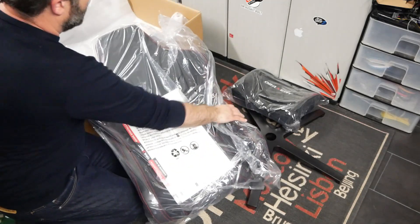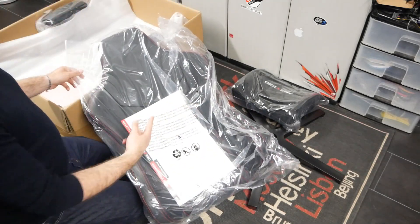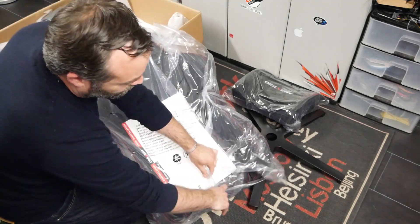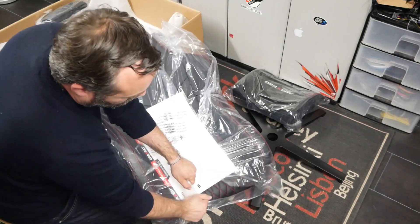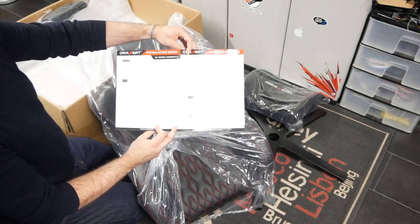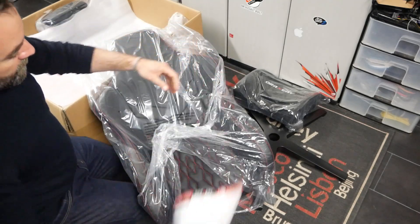On va ensuite retrouver un premier coussin à destination des lombaires, qui cette fois est en mousse à mémoire de forme — c'est-à-dire que quand vous allez plier la mousse, cette dernière va rester en place et reprendra sa forme après. On va également trouver le dossier, et à l'intérieur du dossier, on va retrouver la notice d'utilisation. La notice de montage est complète, en français et en anglais.